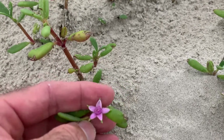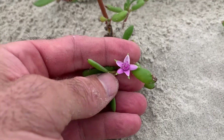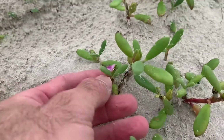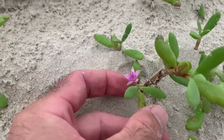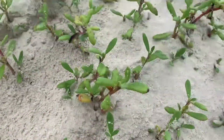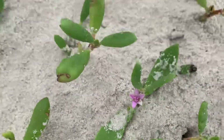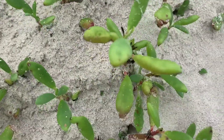This is C purslane, or purslane, however you want to pronounce it — grows all through the year down here. It's not as nutritious as the other form of purslane that grows all through South Texas, but tastes pretty good.